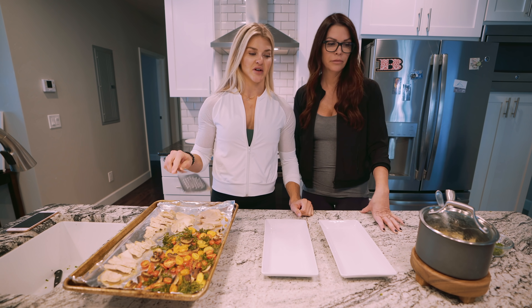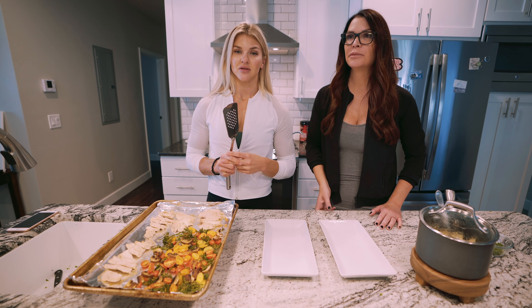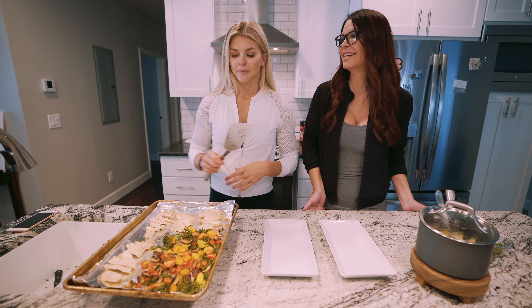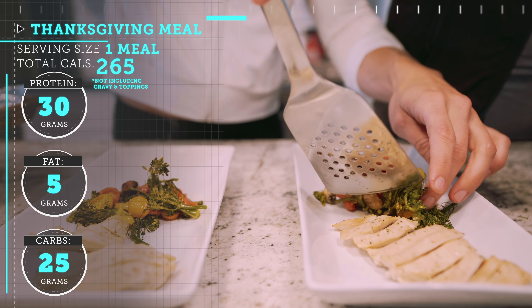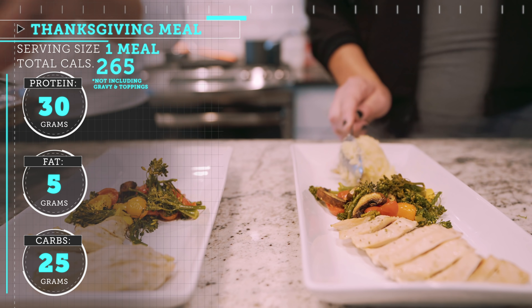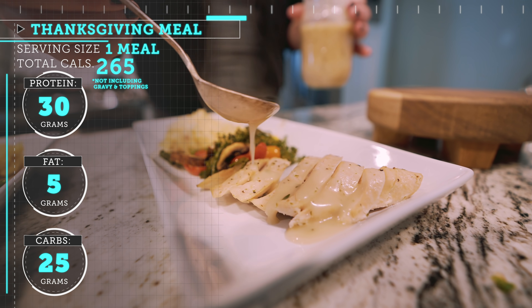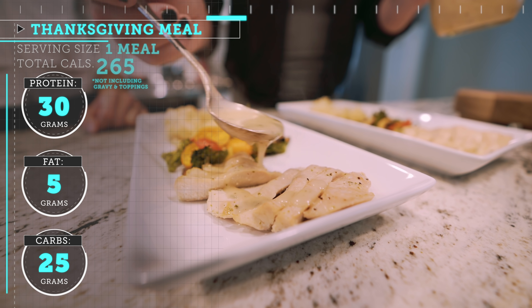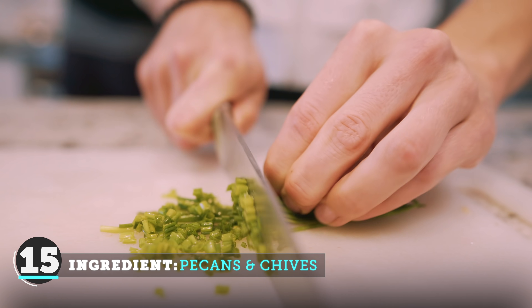So our chicken is done, veggies are done, potatoes and gravy are done, and our butter hot honey sauce is ready too — butter and honey so it's gonna be delicious. Now we're just gonna plate. Each serving is gonna be one chicken breast, about four ounces of chicken, four ounces of sweet potato mash, and then we'll split the veggies between all four servings. You can add pecans or a nut of your choice from the store, and some chopped chives.